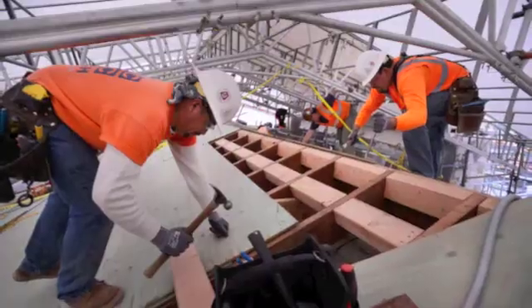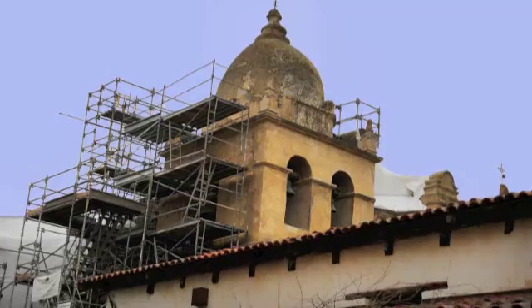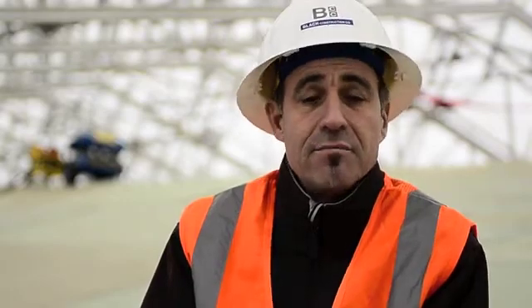We're back down at the historic Carmel Mission, this time during construction. When we were down here before, it was before construction, on the last day of our laser scanning efforts. We told you we would come back during the course of construction to give updates on what we were doing. So we're back here today to show you the outcome of the modeling we did from the scan data and to talk about those successes.